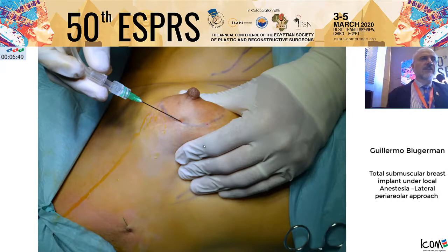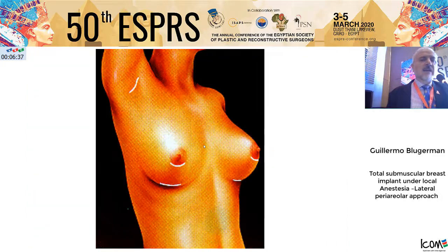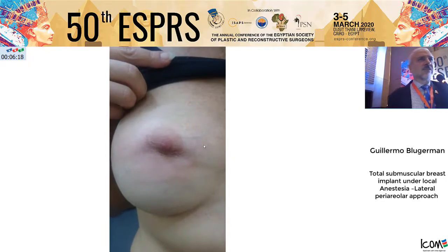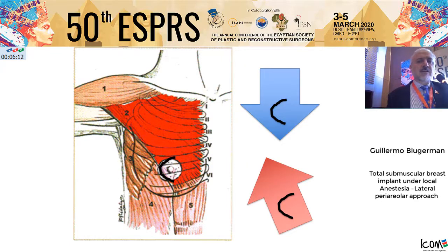Another infiltration with the rest of the solution is done in the lateral area and in the skin and glandular tissue, reinforced in the lower border of the pocket. We changed from the inferior periareolar because it crosses the gravitational forces and the contraction of the pectoralis, sometimes causing retraction. The lateral periareolar is exactly in the same line of gravity and muscle contraction.